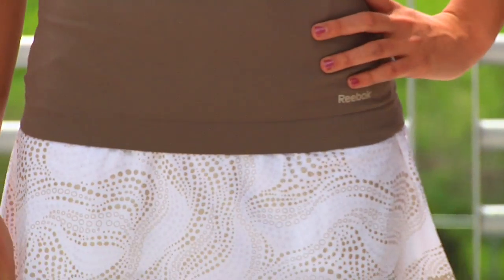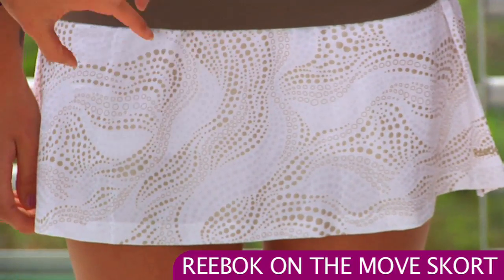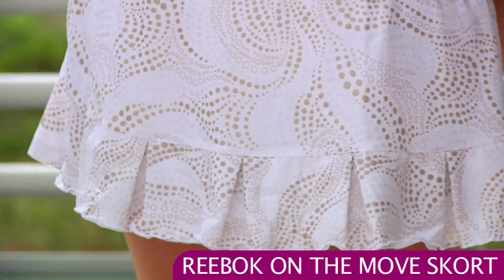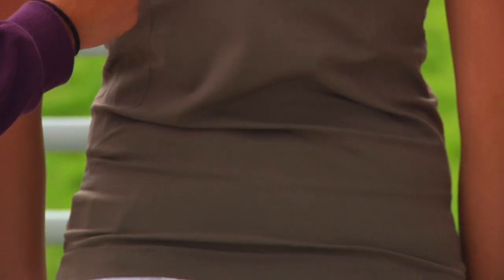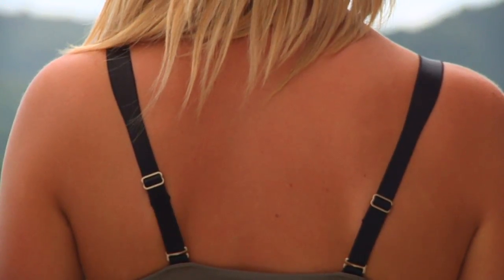That's paired with the On The Move skort. The skort's really cute — I love this design. It's a little bit raised, giving you a nice texture, and it's a beautiful champagne color. On the back, that design comes all the way around, and at the bottom there's some nice pleating and ruffles giving a feminine movement on the court. The straps on the top are actually adjustable for a good fit.